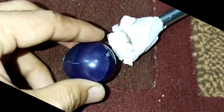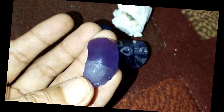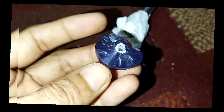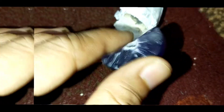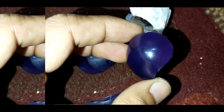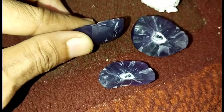Alhamdulillah — ternyata batunya pecah, tidak sesuai dengan apa yang diharapkan. Karena rejeki itu sudah diatur oleh Allah, dan di dalamnya pun sepertinya ada garam. Ini pecahnya waktu kita simpan di dalam freezer. Sekian video dari saya — kalau rejeki ya tidak akan ke mana. Wabilahi taufik wal hidayah, Wassalamualaikum warahmatullahi wabarakatuh. Terima kasih telah menonton!